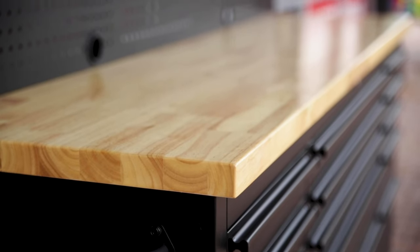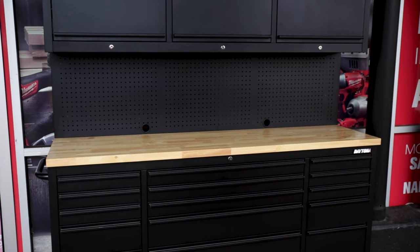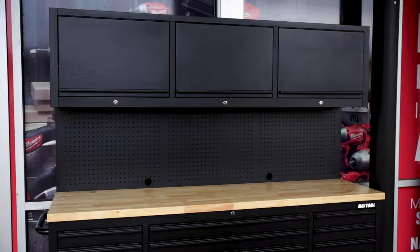On top of the drawers is a 35mm solid laminated hardwood top, complete with pegboard for storing and displaying your tools and hardware. There's also a couple of cable entries in that pegboard as well.